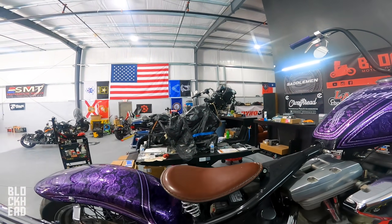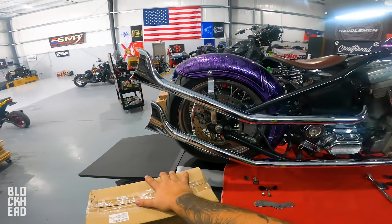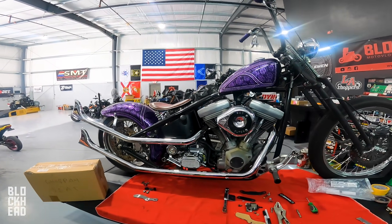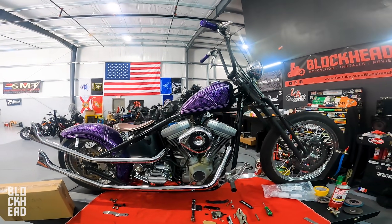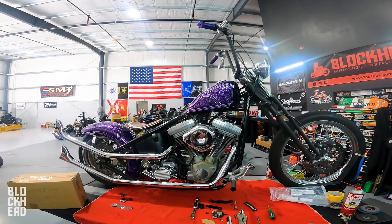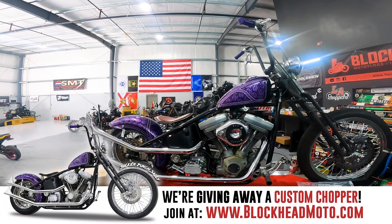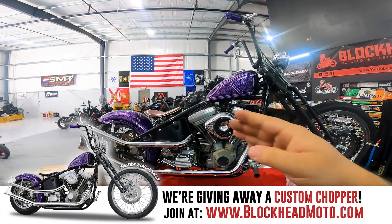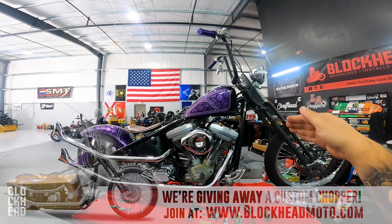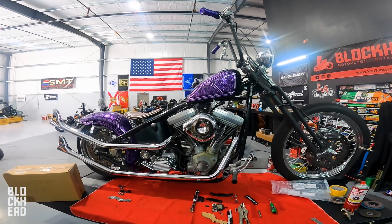Be sure to give Chris a follow - coolest guy ever, 25-year master level technician. He's at Sick Wide Glide. Hope you guys enjoyed this one and are enjoying the pipes - I think they came out great. I'm super jealous, I really hate the fact that we're giving away this motorcycle. If you want to enter the giveaway, go to blockheadmoto.com, sign up, select a tier and you're basically entered for the giveaway based on whatever tier option you choose.